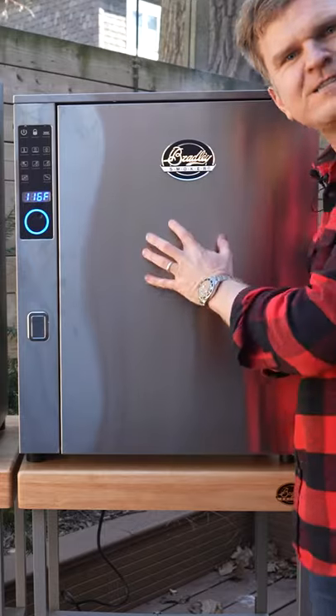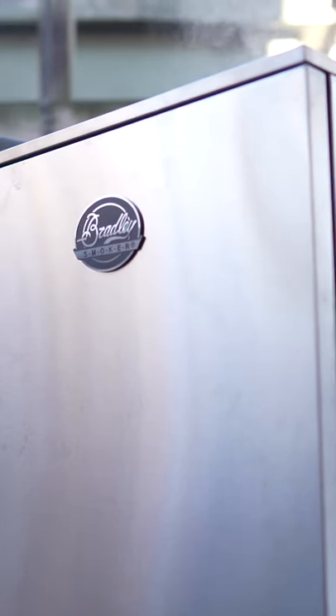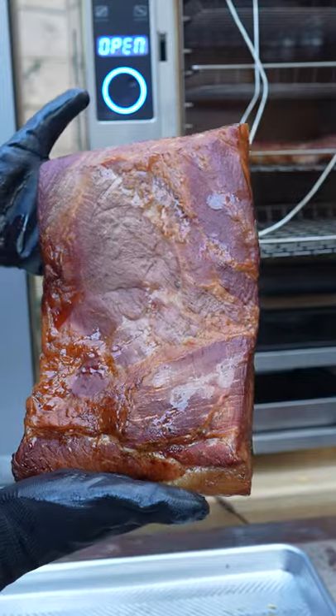We're using the Bradley Vertical Smoker, their P10 professional model. Set that to 200 degrees Fahrenheit and let this go until your bacon hits an internal temp of 145. Then it's time to come off.